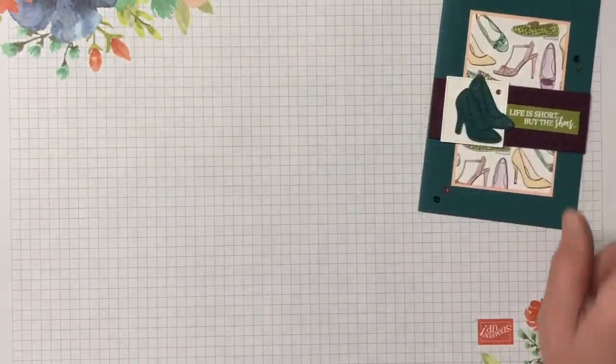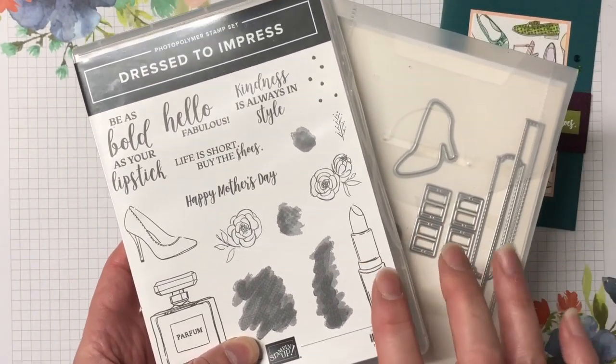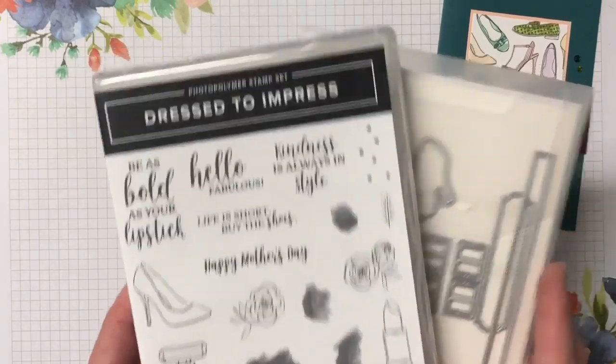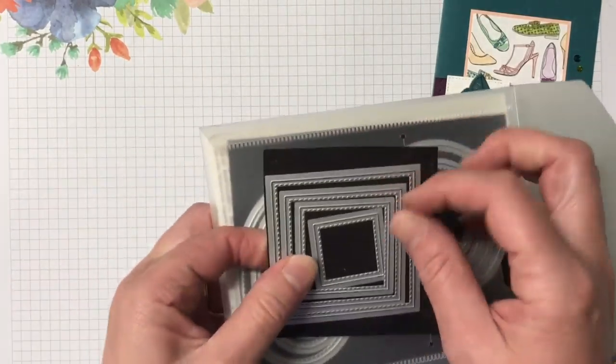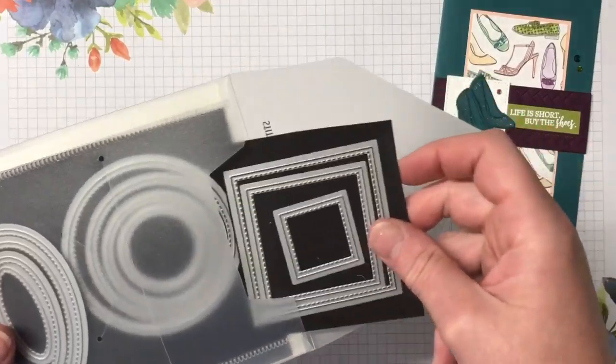The supplies needed for today's card are the dress to impress bundle — the stamp set and dies. You can purchase them together in the bundle and save yourself 10%, so a really great saving. I'm using the stitch shape framelit dies, specifically the second smallest square, just for our little image behind the shoes.